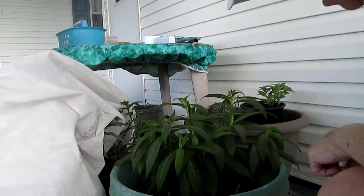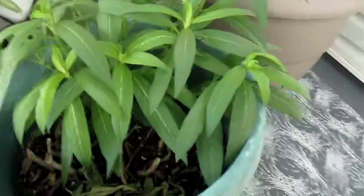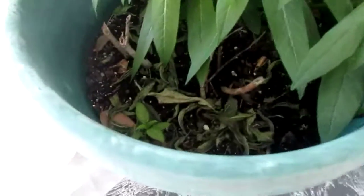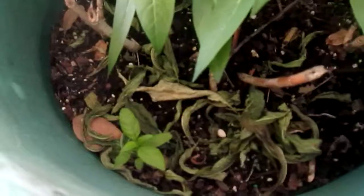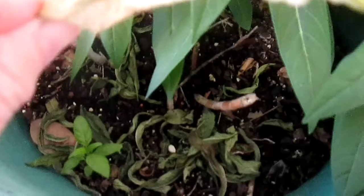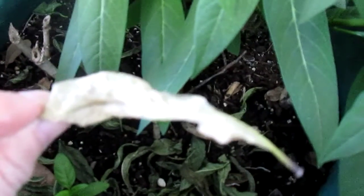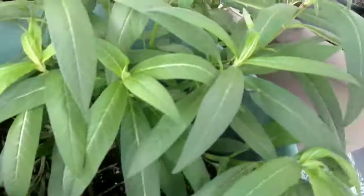I put all the other eggs that I had collected in the bottom here. I think I see one — oh, there's two caterpillars right there! That's two, and then this plant is really good.